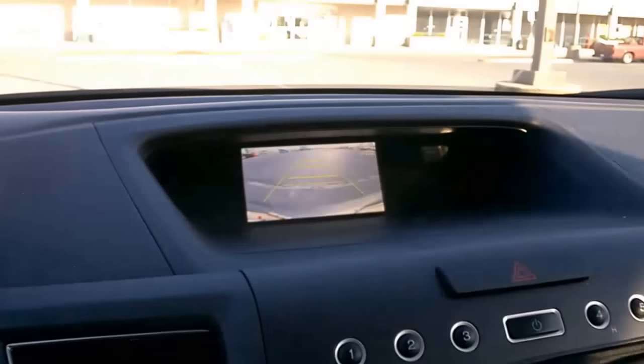As you can see, the car is in park. Now if I put the car in drive, the camera stays on.